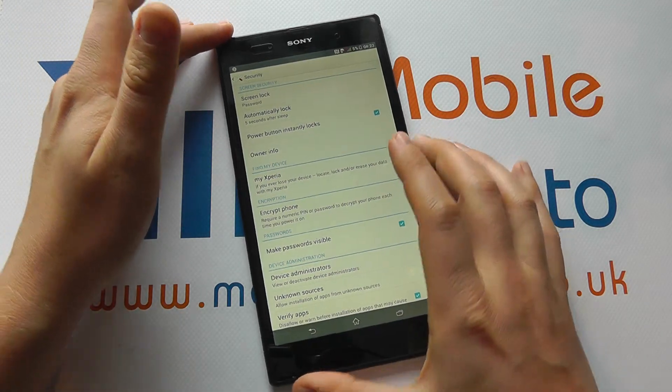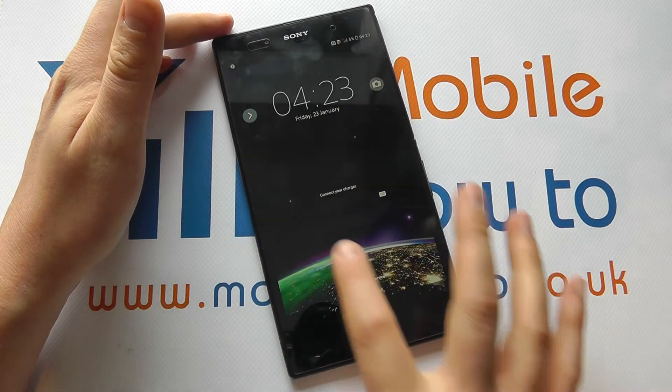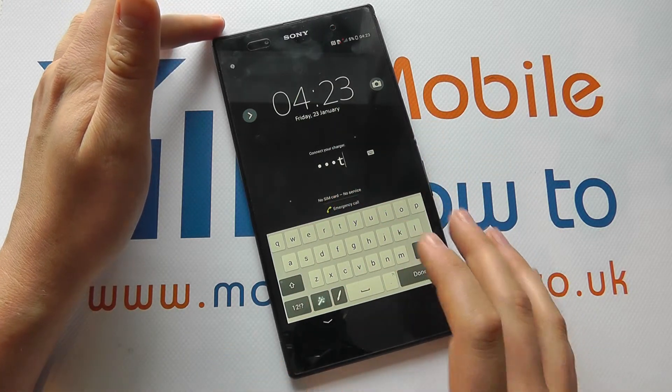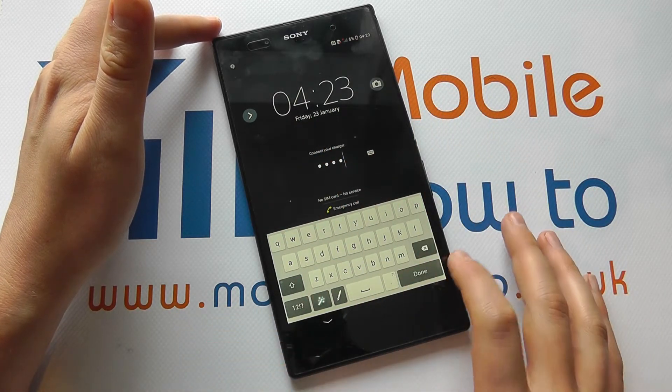Now if I power the screen off and power it back on, I'm now presented with a little box and in here I need to put my password in. For face unlocking you might put your pattern or your pin code in.